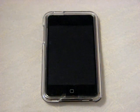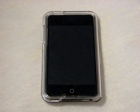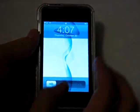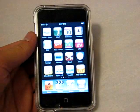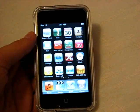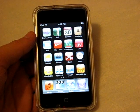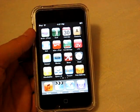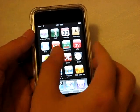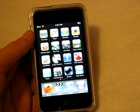Hey, what's up guys, back with yet another video and this is going to be another application review for the iPod Touch. I'm going to start trying to get these app reviews out sooner, because sometimes when I download an application — for example, Scoops — I downloaded it when it was free for a limited time only, but when I released the video the application had been raised to 99 cents. So I'm going to start trying to get these videos out quicker so you guys can get the application for free.